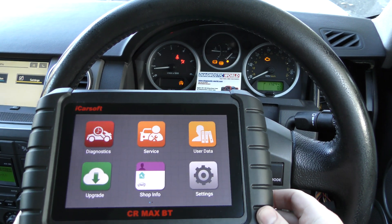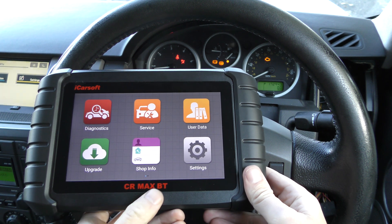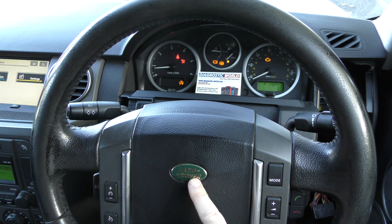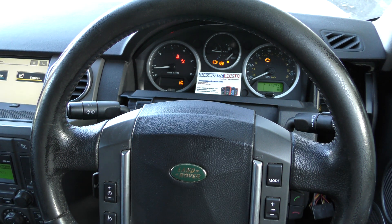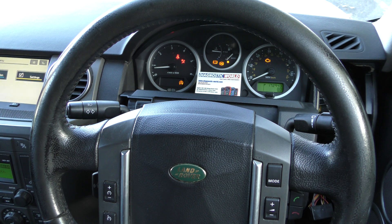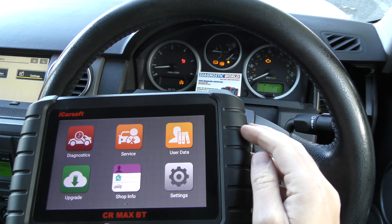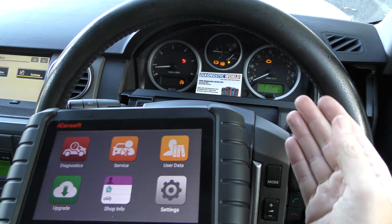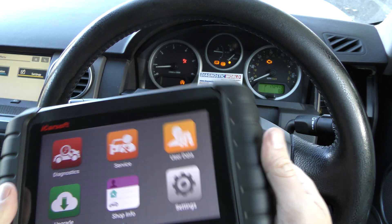Just a really quick video here today demonstrating the iCarSoft CR Max BT — BT standing for Bluetooth. We're in a Land Rover Discovery, a 2007 model, and you'll see a whole host of warning lights on the dashboard. Discovery owners are no stranger to these warning lights unfortunately. This is just a quick demonstration of this tool working on a Land Rover — it will do a lot more than I'm going to show you in this video.